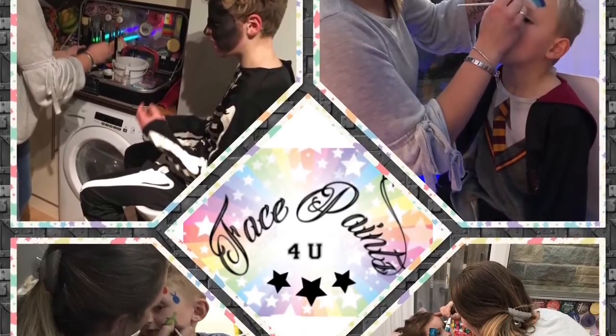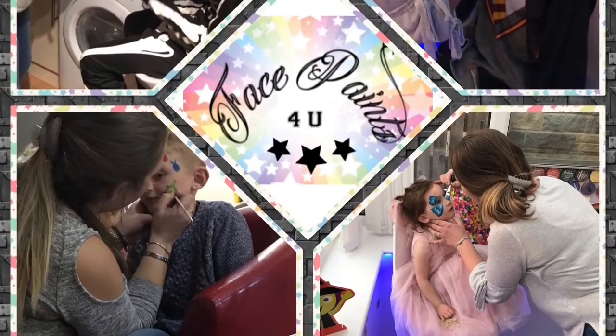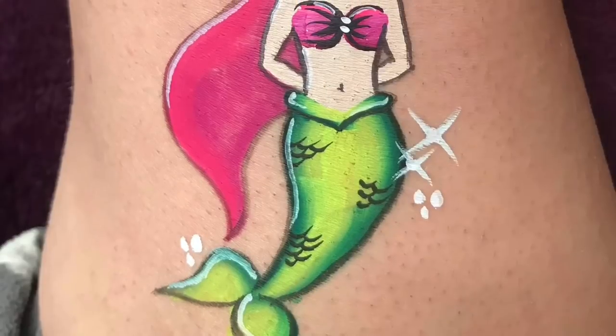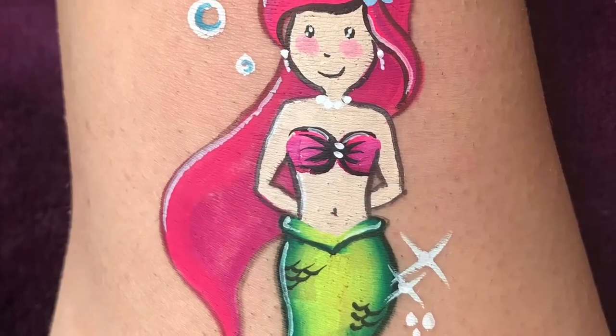Hi guys, if you're new to my channel, my name is Donna at facepaints4u. I've had a request to show you how to do a mermaid design, so if you'd like to see how I do this mermaid, please keep watching.